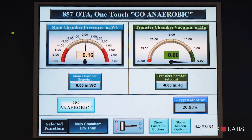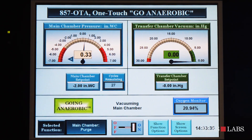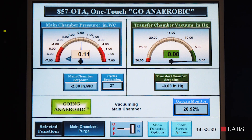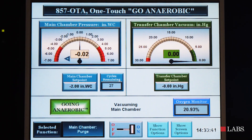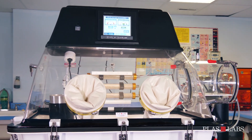This new automatic anaerobic chamber allows the researcher to press the Go Anaerobic button on the touch screen display to begin the purging process and create a strict anaerobic atmosphere. It features a color-operated touch screen for automatically creating a strict anaerobic atmosphere.